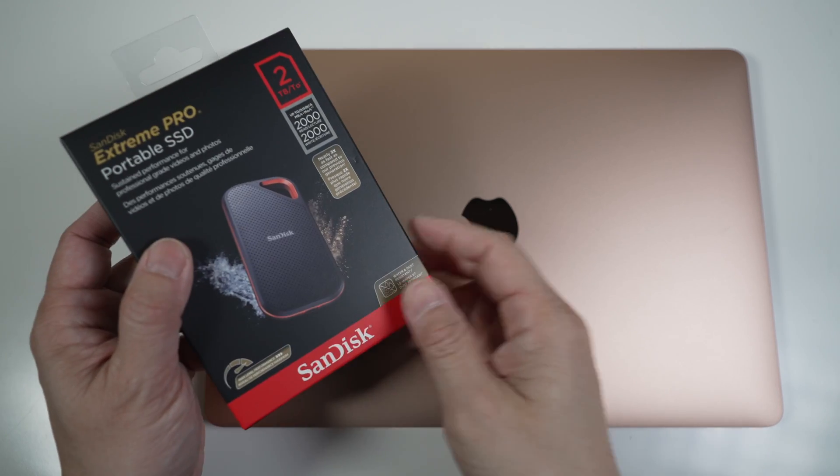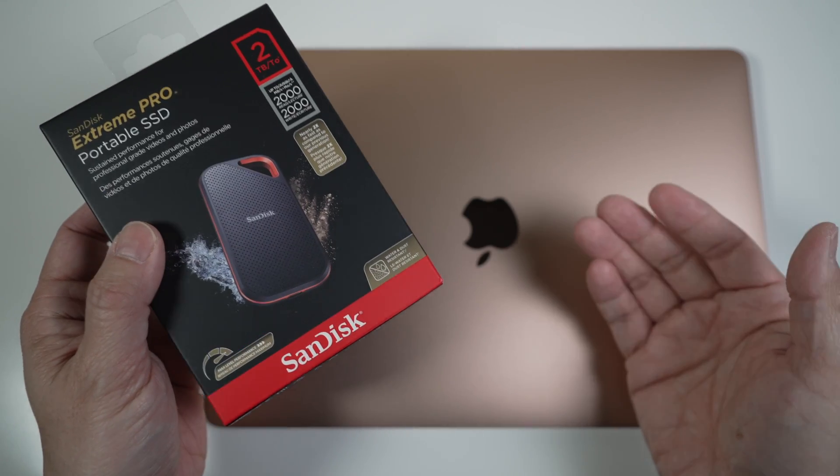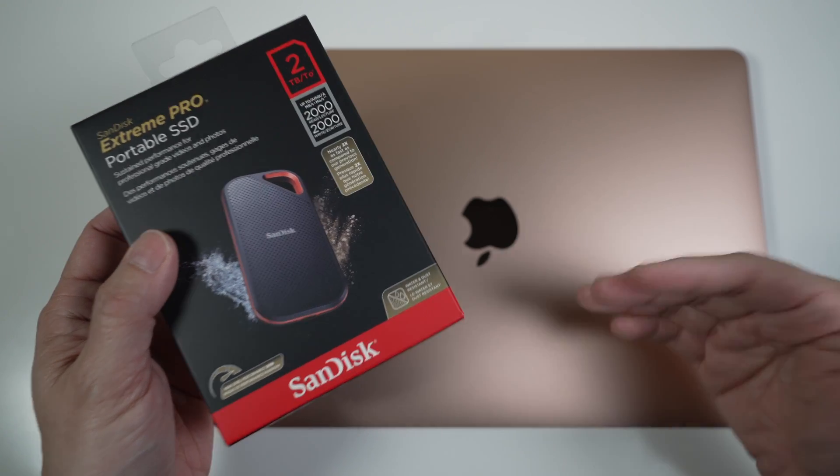The SanDisk Extreme Pro version 2 portable SSD is fast. But is it too fast for the new M1 MacBooks? Let's find out.